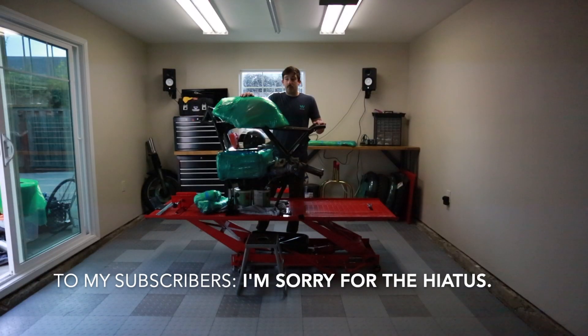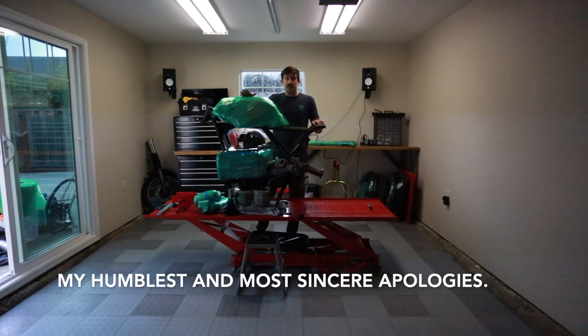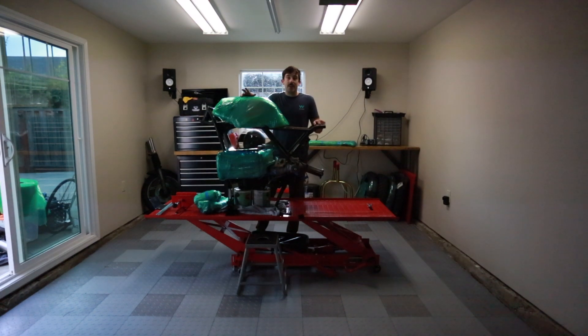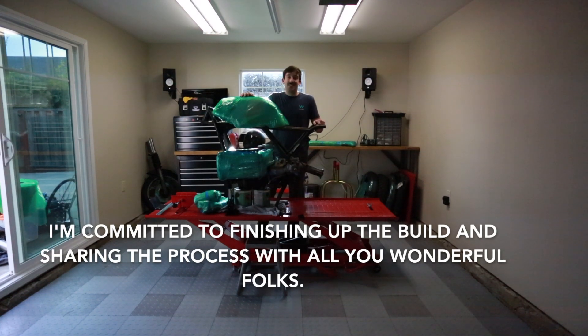This episode is going to be getting back on my feet after a long time not working on the project. This has always been just a hobby project to me — I fit it around my life. There are weeks or months at a time when I just can't justify working on it; I don't have the time or the motivation. But I'm really excited to get back into it.